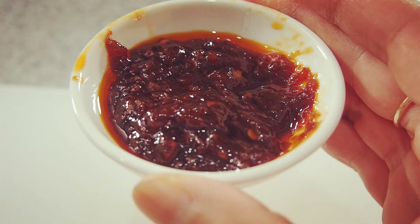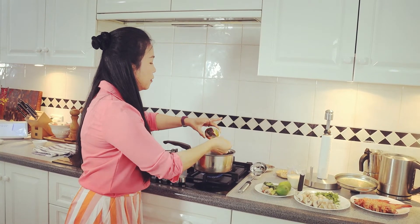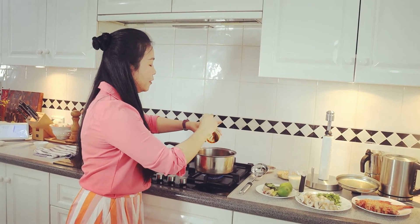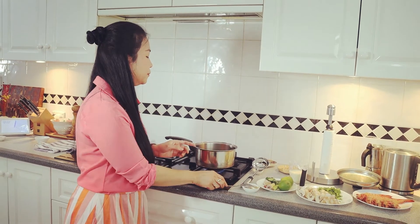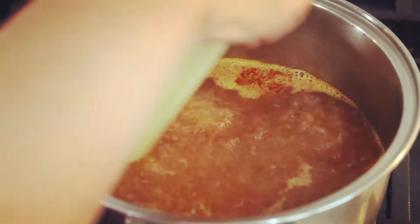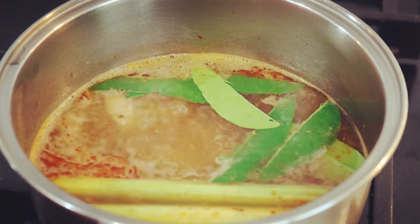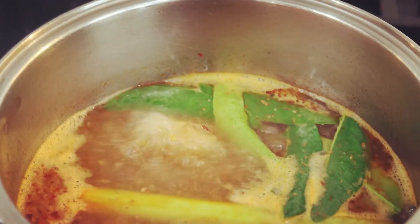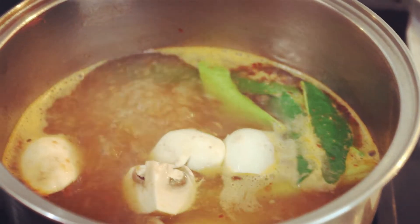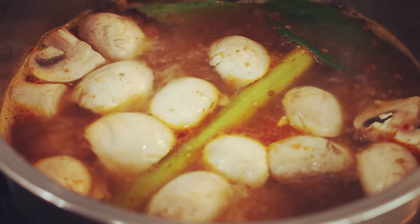I'm going to add the chili paste with soya beans. Let the stock boil, and then I'm going to drop in the lemongrass, kaffir lime leaves, and galangal. Then add the mushrooms and cook for a few minutes, and gently place the king prawns into the soup.